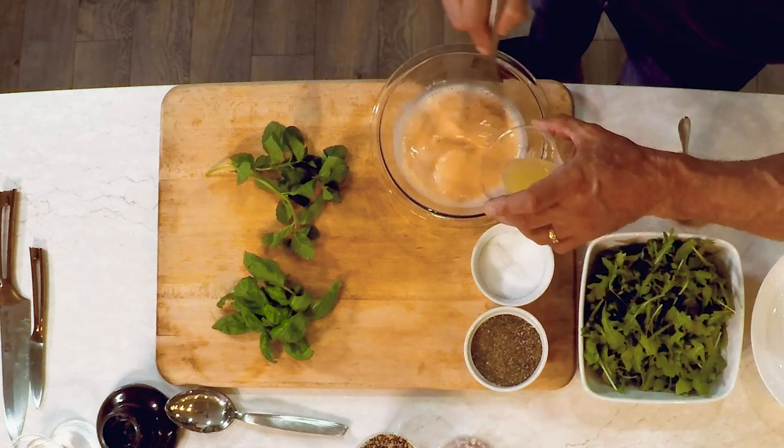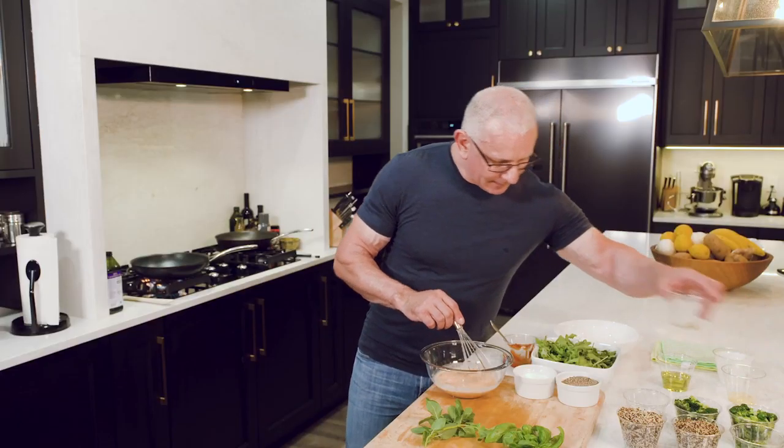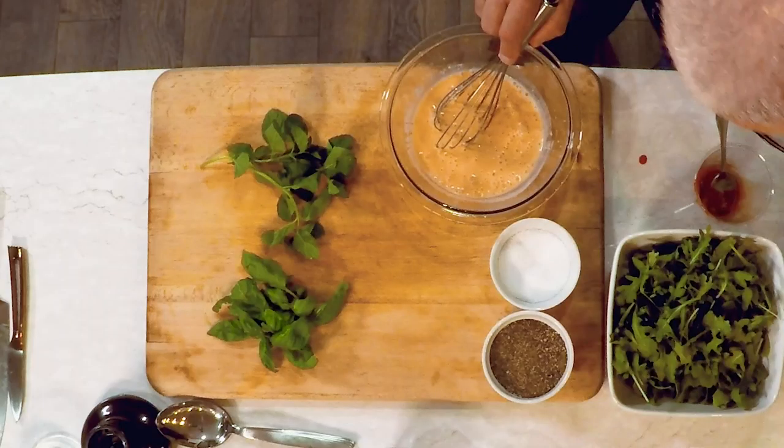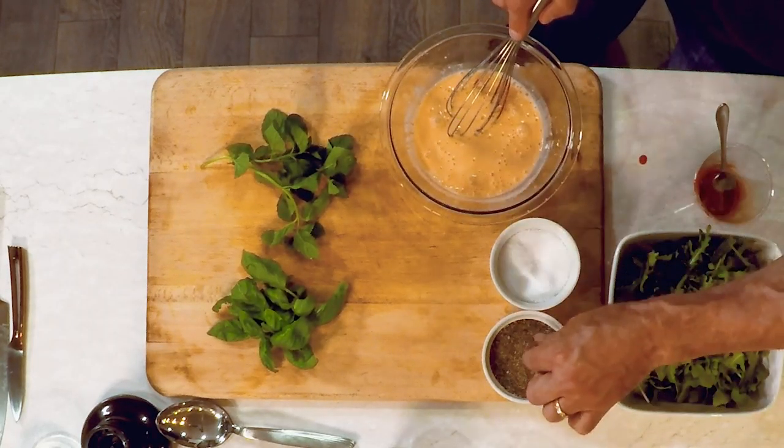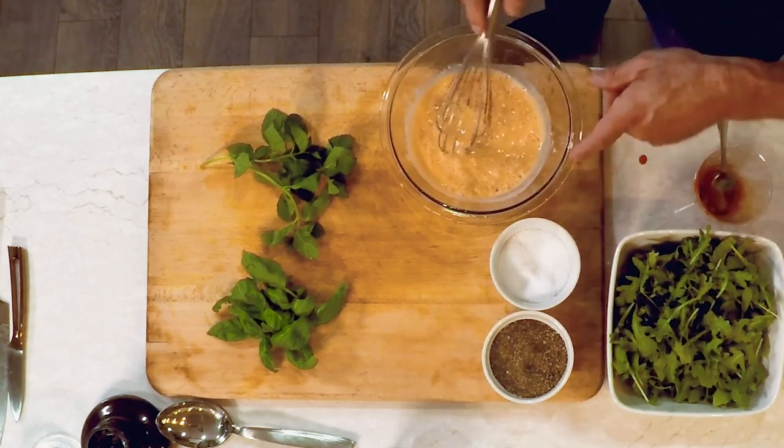A little lemon juice and a little rice wine vinegar, salt, and a pinch of pepper. That's how simple the dressing is.